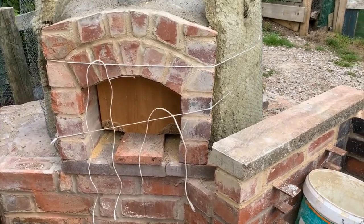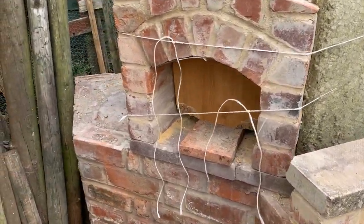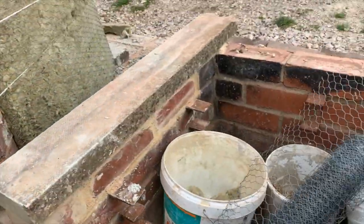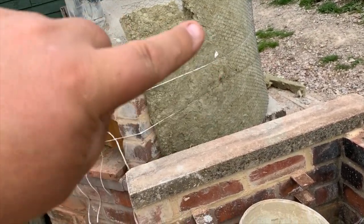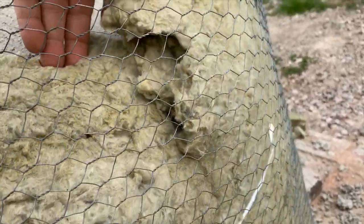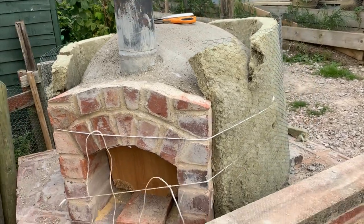All right folks, we're at the next stage. As you can see, we're now insulating it, which isn't easy. I've just tied with some string the bat insulation around, and then the chicken wire goes on. This side's a bit easier. Then the chicken wire goes on and we'll just have to start forming it around — just tear a bit out and when it comes down it'll fill in, working my way around tearing the top.